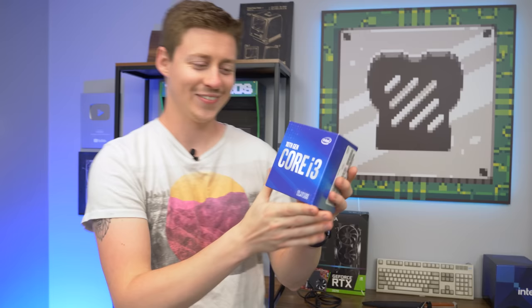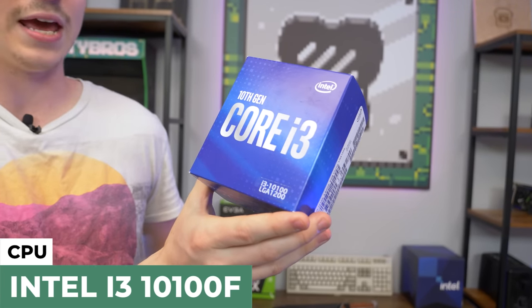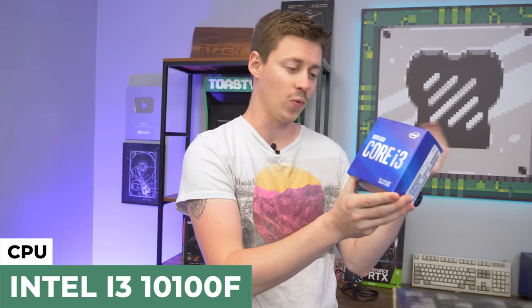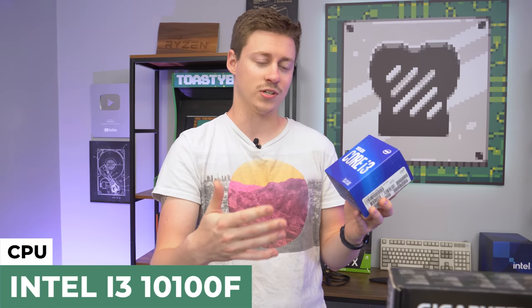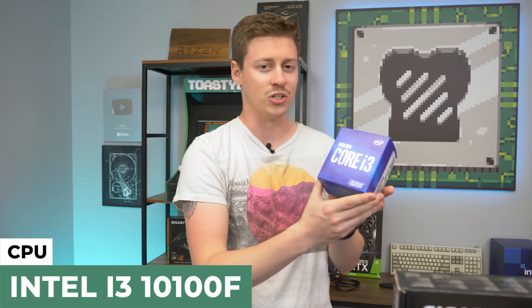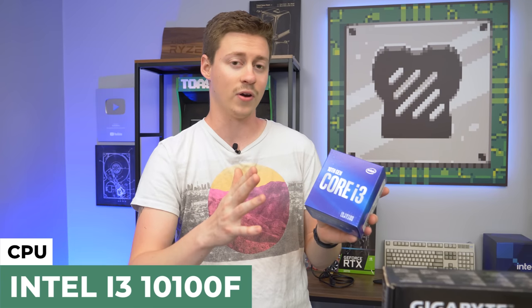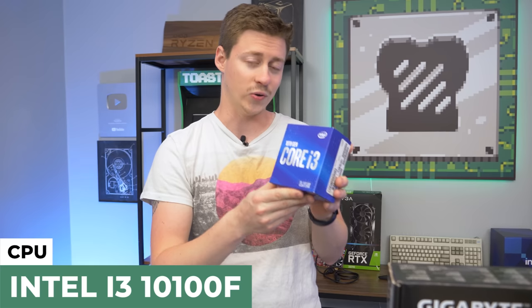Big thanks to PC Bros, our company, for giving us this i3-10100. You can still get these readily available on Amazon, Newegg, eBay, or even Micro Center for around $120. They also have the F variant, which is non-integrated graphics — since we have a graphics card, it's not a big deal, so just get whichever one's cheapest. It's a 4-core, 8-thread processor, very upgradable. You could handle up to like a 3060 with this i3 with no problems.